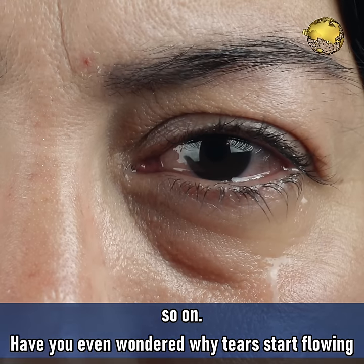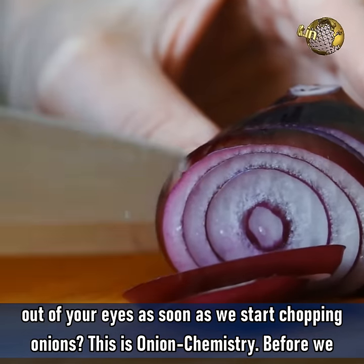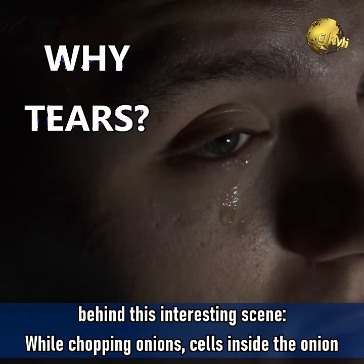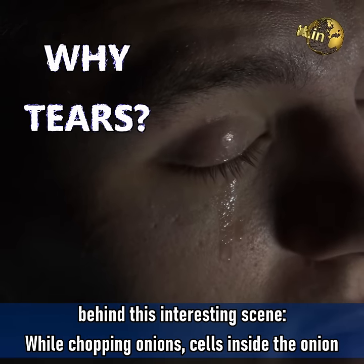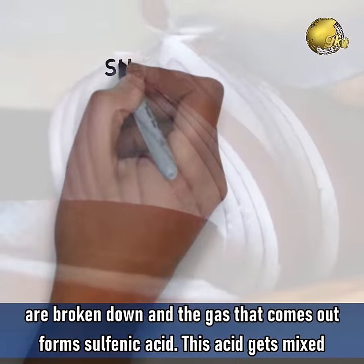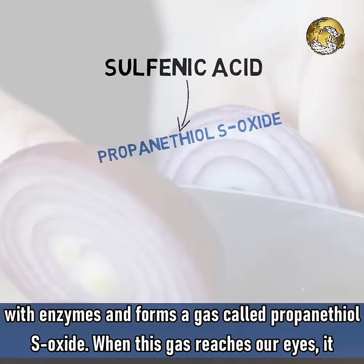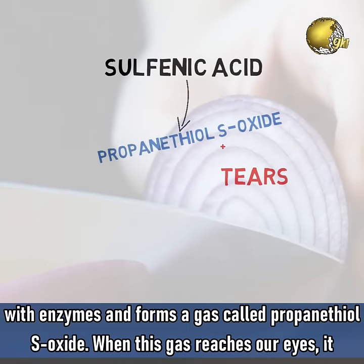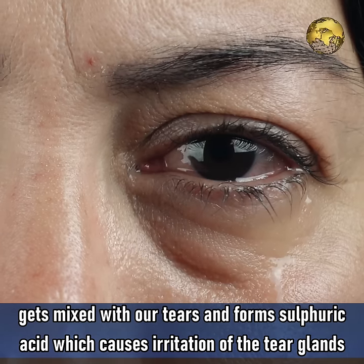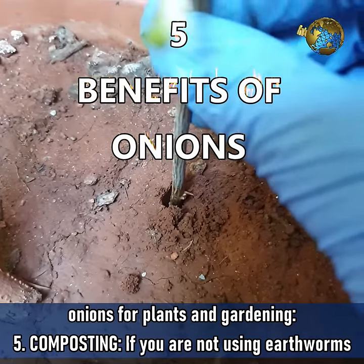Have you ever wondered why tears start flowing out of your eyes as soon as we start chopping onions? This is Onion Chemistry! Before we start with the 5 uses of onions in gardening, let's quickly know the scientific reason. While chopping onions, cells inside the onion are broken down and the gas that comes out forms sulfenic acid. This acid gets mixed with enzymes and forms a gas called propanethiol S-oxide. When this gas reaches our eyes, it gets mixed with our tears and forms sulfuric acid, which causes irritation of the tear glands. Now let's list out the benefits of onions for plants and gardening.